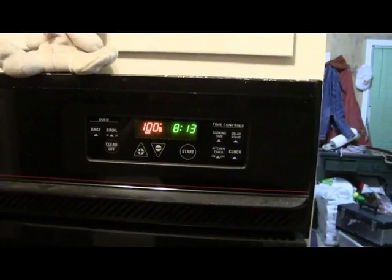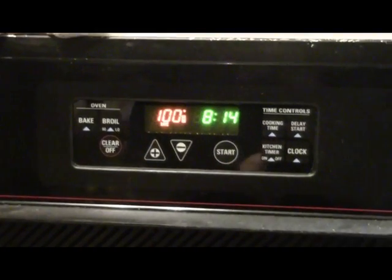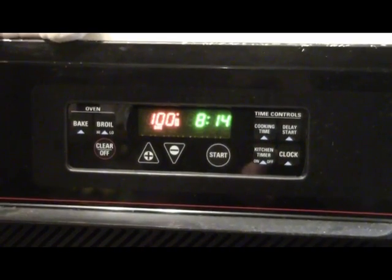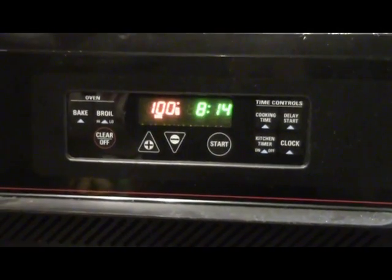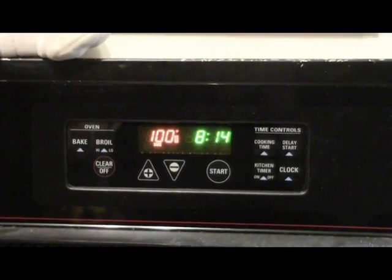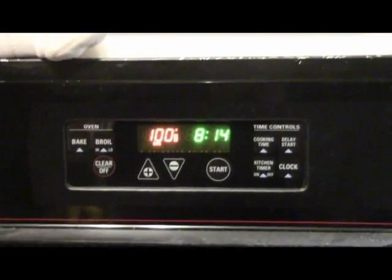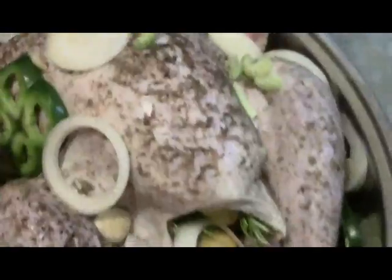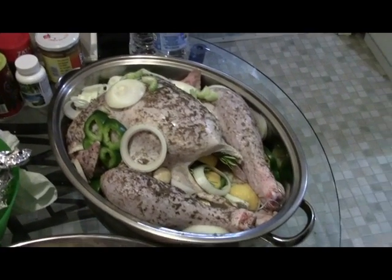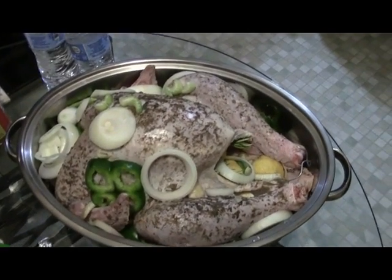When it gets up to the right temperature, we put our turkey in there all night. We'll put it in about 10 o'clock tonight. I'll get up around 2 just to check it, around 8 to kind of check it one more time, and then around 10 we'll take the lid off. There'll be a lot of juice in this thing, and then we'll cook it with the lid off, get it nice and brown, and then we ought to have a pretty good turkey day.